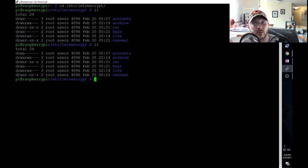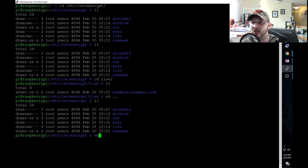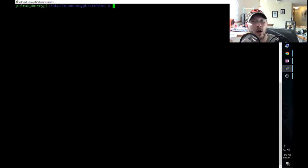Then cd to the live folder - your domain folder will be in there. Change ownership there using chown root:users and star, then cd inside that folder and change it there as well. Do the same thing in the archive folder. That's where your actual certificate files live - change the permissions on all those to root:users.